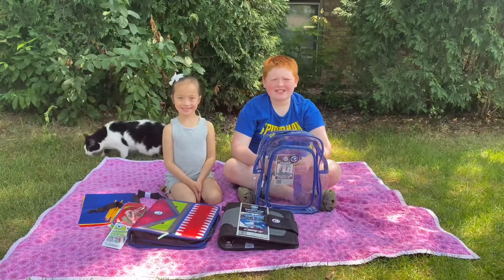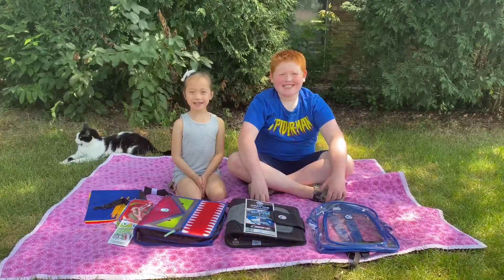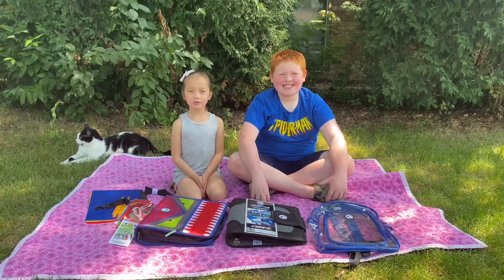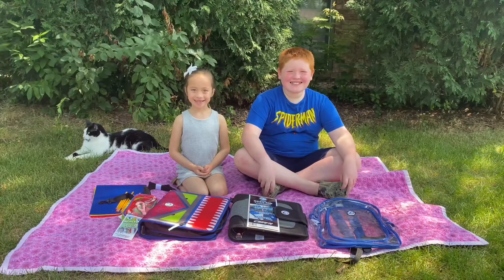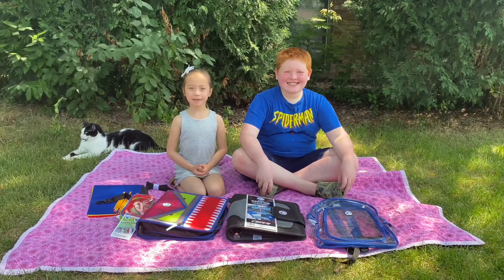For kids who need a clear school bag, Case-It has a clear backpack. Thanks so much, Case-It, for all our new school supplies. Thanks so much for watching. So subscribe and like my videos. Bye!